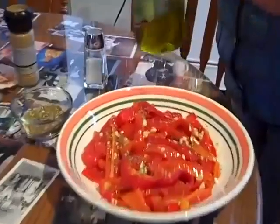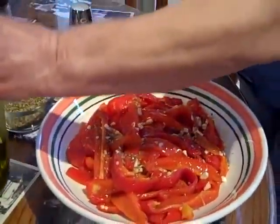Voila! We have some nice roasted peppers to go with our beautiful tallella.